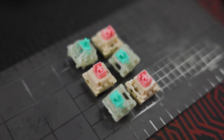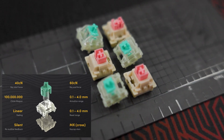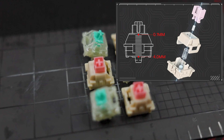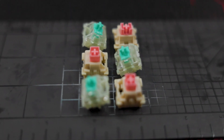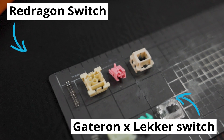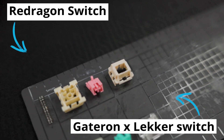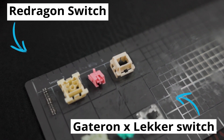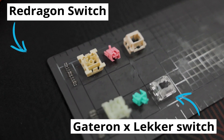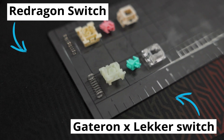So let's start from the switches. We have two different sets of switches — one is Gateron and another one is Red Dragon's own switches, and they are not compatible with each other, just if you're interested. From a structural point of view, the biggest difference is that the Red Dragon switch has no pins, it's a flat bottom, and the Gateron lecker switch has two pins underneath. There's also a difference in the spring, as you may see on your screen — otherwise no difference.